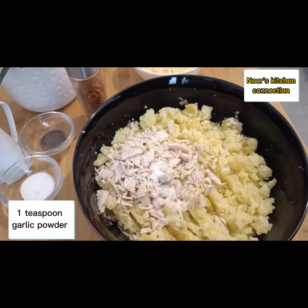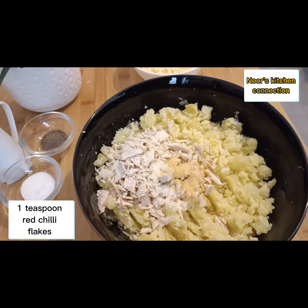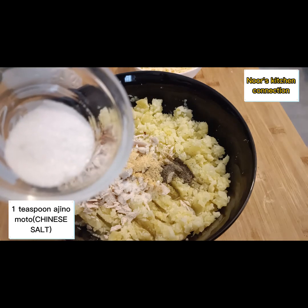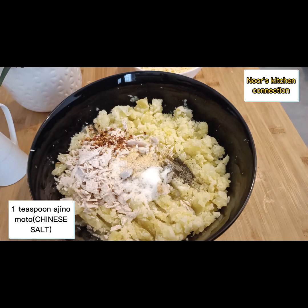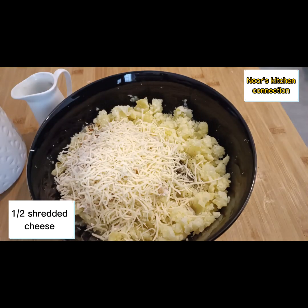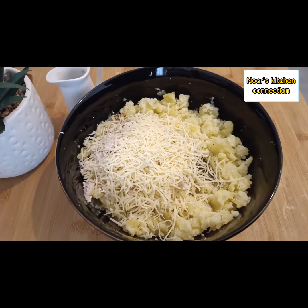Add one teaspoon of salt, or according to your taste, one teaspoon of garlic powder, one teaspoon of red chili flakes, one teaspoon of black pepper, one teaspoon of ajinomoto or Chinese salt. You'll also add half a cup of shredded cheese — either a mozzarella, cheddar, or of your choice.